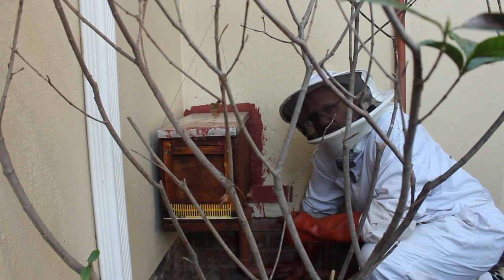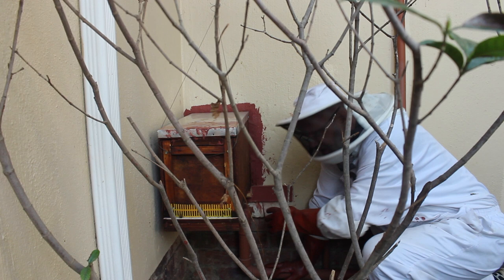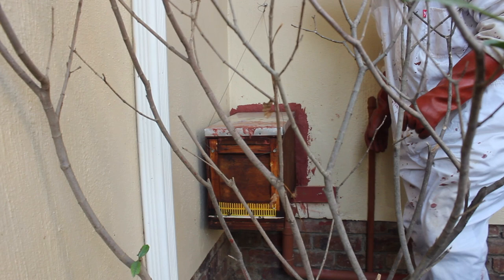Inspection three on this box — well, it's the second inspection since the first was the installation. It looks like the bees are going in and out the front now. There are one or two bees coming this way; I'm just checking they can't get in, but they seem to hover here and then go back and go in at the front. We're going to open the box up and have a look at what's going on inside.